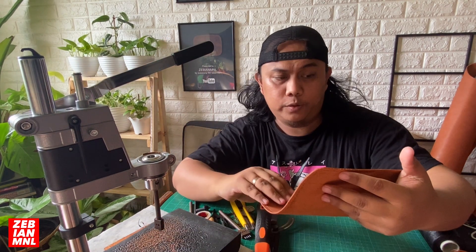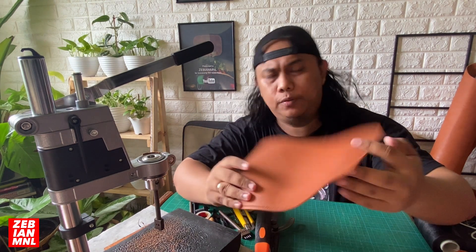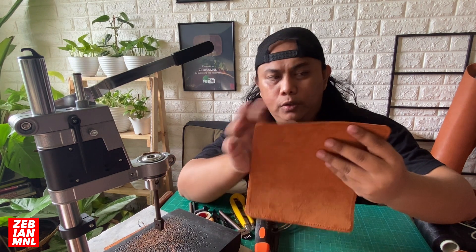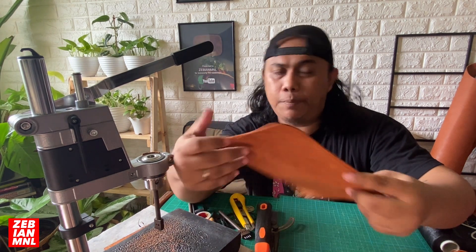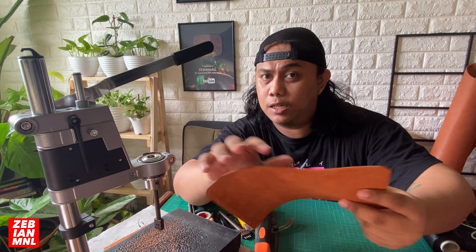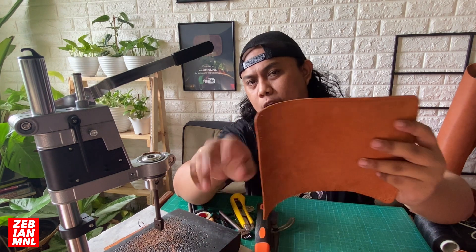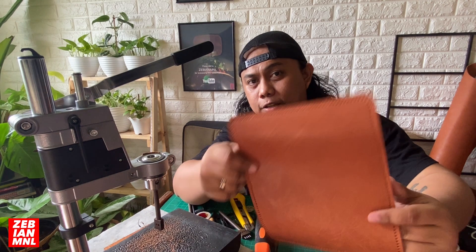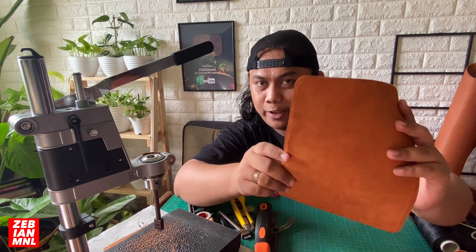Alright, we're finally done punching all the holes on our leather mousepad. Now we'll stitch it. For the stitching, we'll be using a saddle stitch - just go all around the edges - and after that we're finally done with our leather mousepad. Okay, let's stitch.